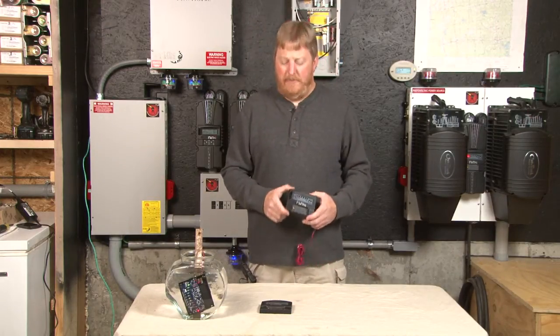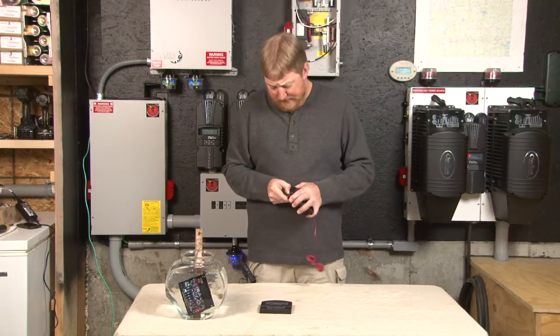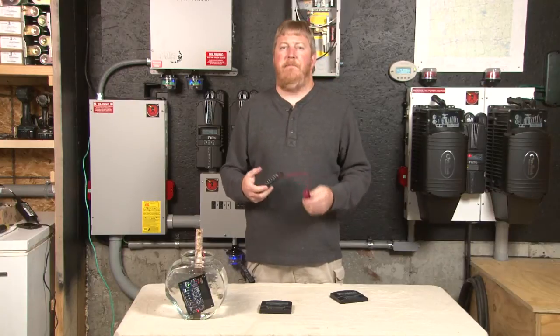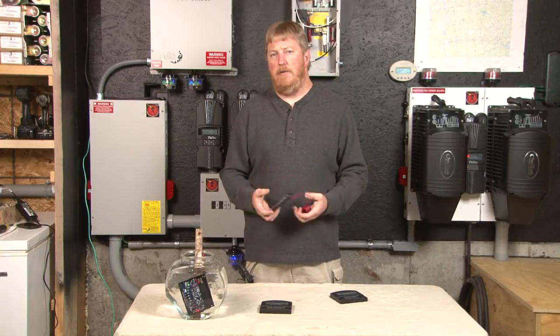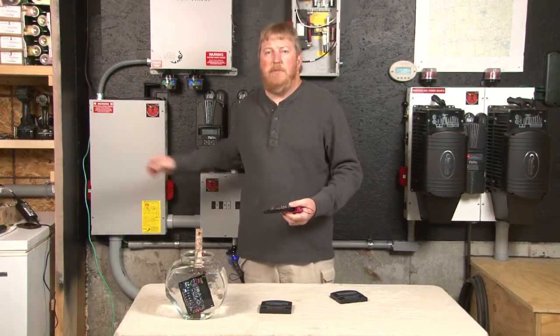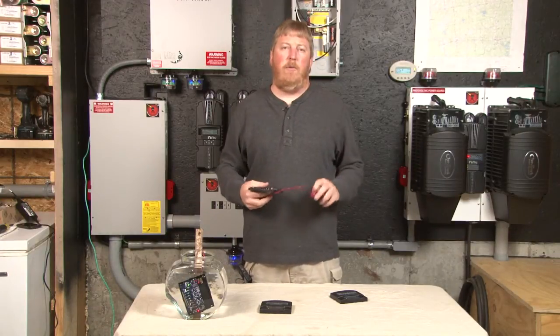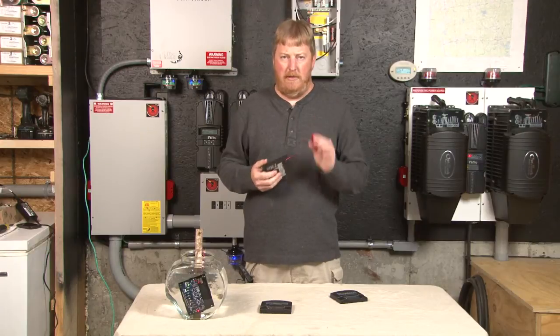I want to talk about the BCM. I'm going to go to a two-wire hookup — battery positive, battery negative. You can hook it into a junction box, into an e-panel, whatever the case may be. We do recommend a one or two amp fuse or circuit breaker on the battery positive.